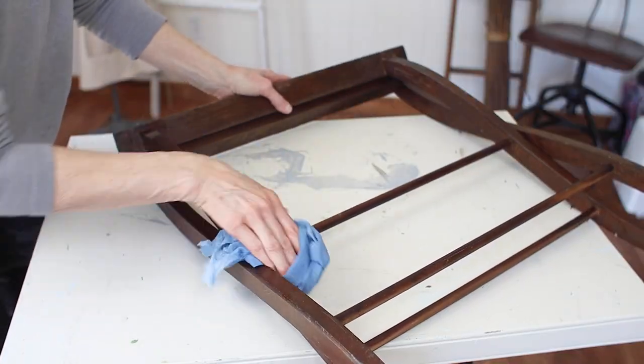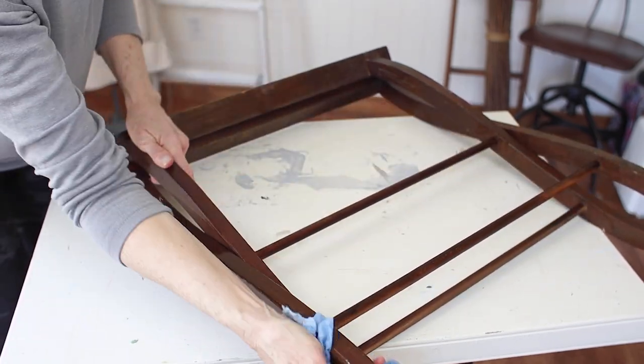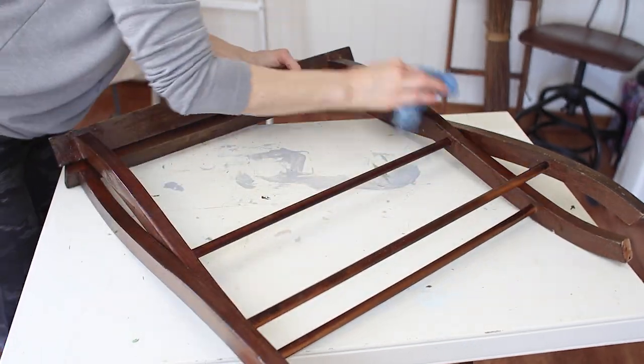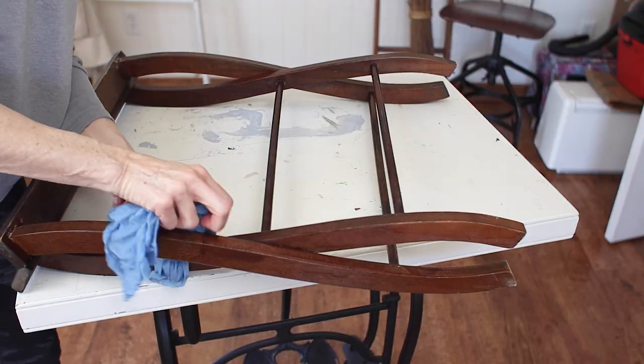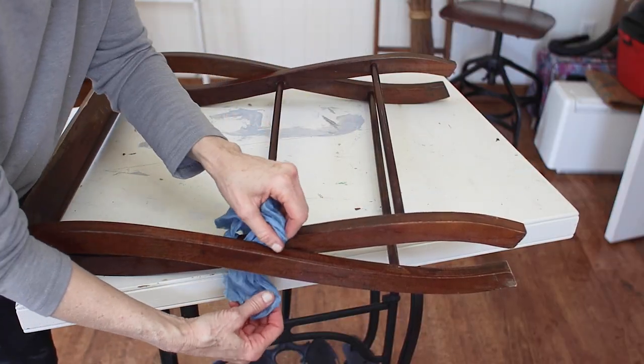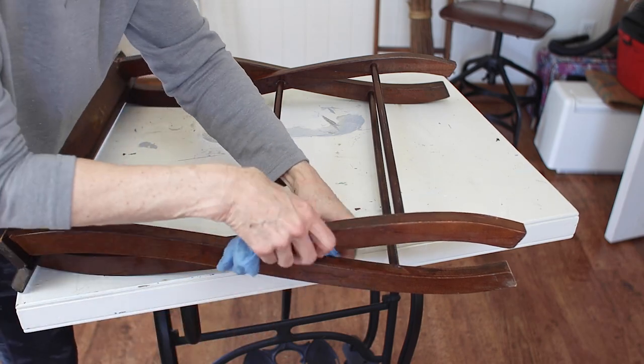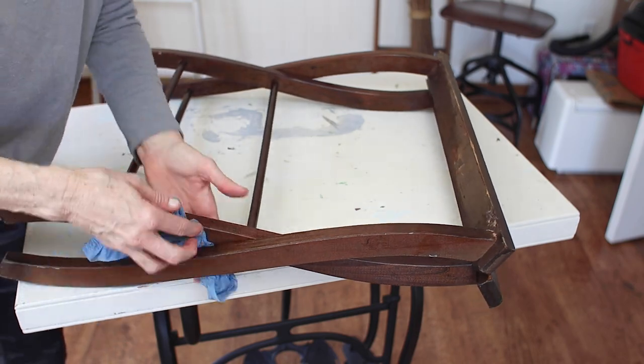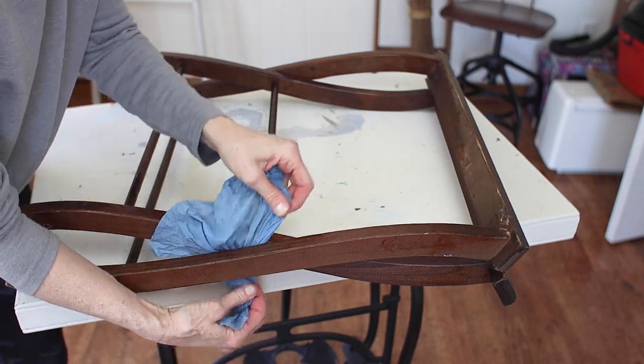When you've gone over the whole piece with the cleaner, grab a clean damp blue shop towel and wipe off all of the residue that might be left from the TSP cleaner. You want to make sure you remove all the grease and grime, and also any residue from the TSP cleaner, so that the paint will stick really well.